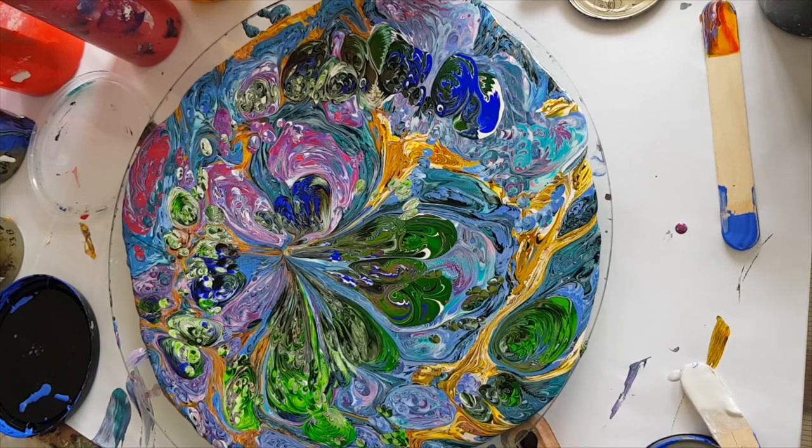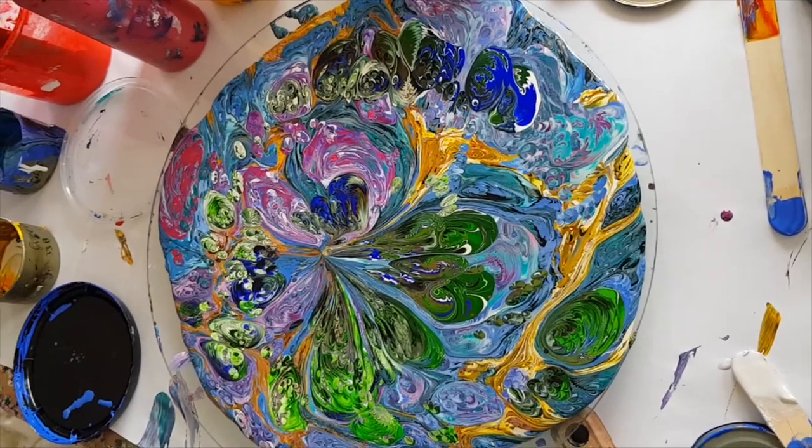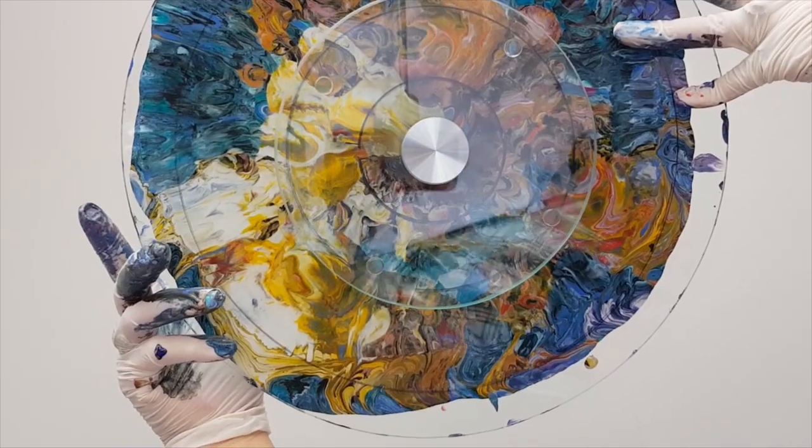I want to look underneath and see. Let me see what I can do — let's turn you over and show you the ceiling. Let's have a look underneath. What does it look like? There's a lot of that icky yellow.